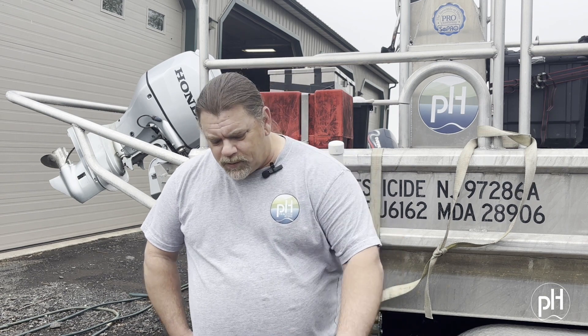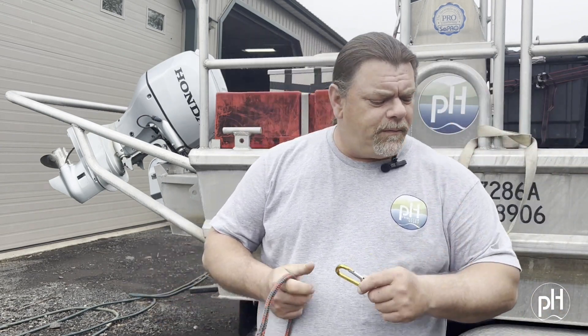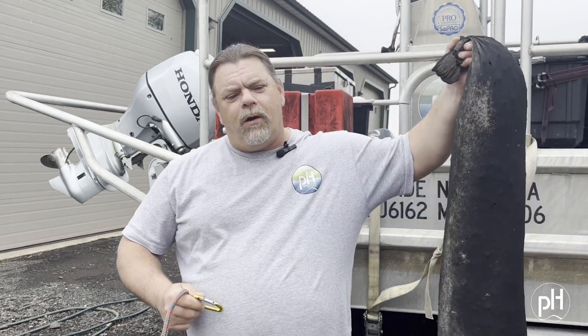I'm JP Bell with Princeton Hydro and I run our biochar program here. As you just saw, you learned a little history of biochar and what it does. We are starting a Socks for Docs program. Everyone will get at least one, maybe two socks depending on your situation and your dock. We're here to show you how to attach the sock to your dock. What everyone is going to get is 12 feet of rope, a carabiner, and one biochar sock.